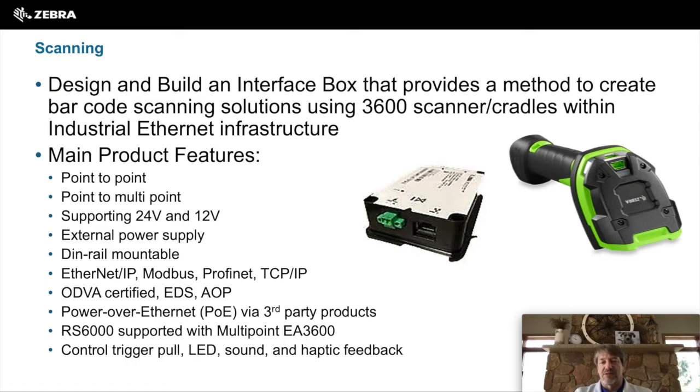The EA3600 is that interface box that allows you to do point-to-point or multi-point connectivity of seven wireless scanners connected at a time. The EA3600 supports 12 volts, 24 volts, or there is an external power supply, or it can have PoE via a third-party product. This DIN rail mountable device supports Ethernet IP, Modbus, Profinet, and TCP/IP.